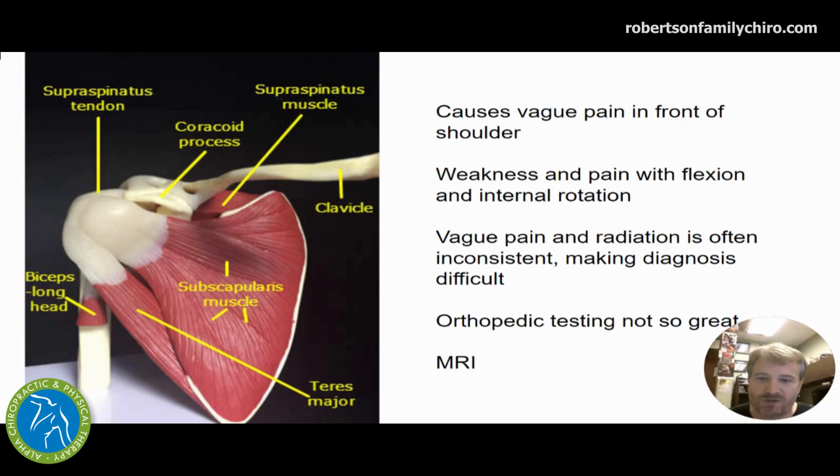Here we see the subscapularis, how long and tall it is, and the direction of its fibers. The muscles that start at the bottom angle up very differently than the muscles that start at the top of the scapula and cut over to the arm. When it gets injured, it causes a vague pain across the front of the shoulder, a little bit in the back, somewhat down the arm, and kind of skipping over to the wrist. We get weakness with activity. But it's not the sharpest, most stabbing pain, which is why people fight through it. It's very vague and hard to test, which is often why it's missed.